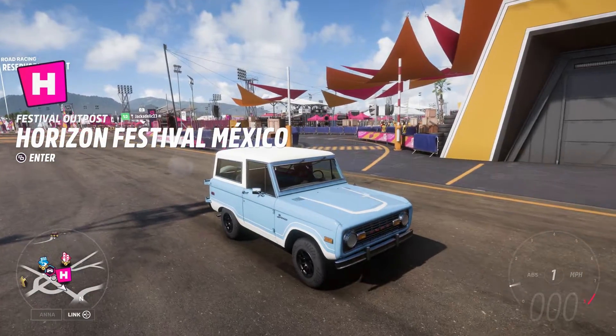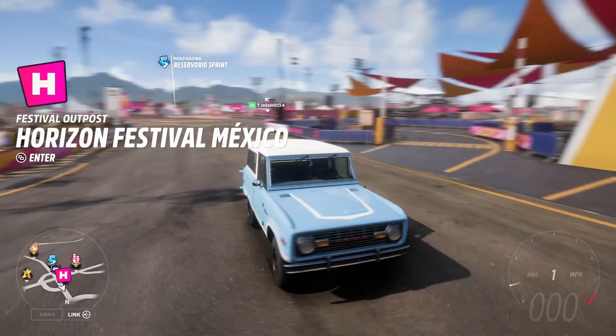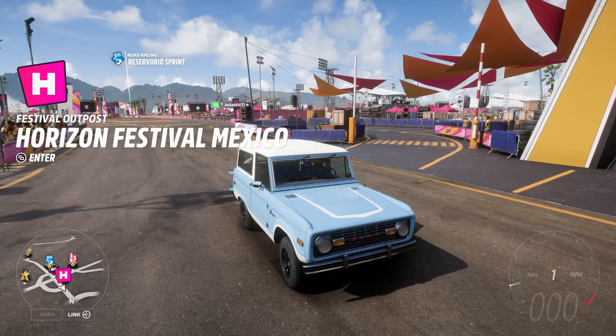And there you have it — that's my tune for the 1975 Ford Bronco. I hope you guys enjoyed this video. If you did, definitely hit that like button. I'll catch you guys next time. Stay sideways, my friend.